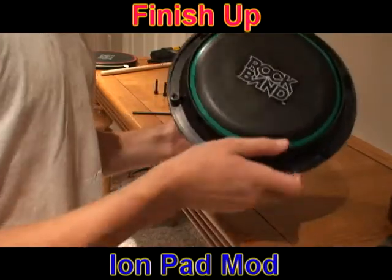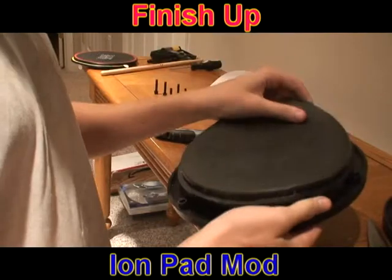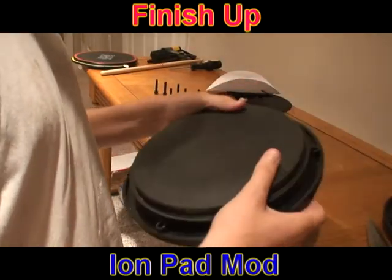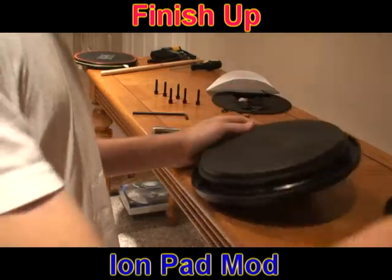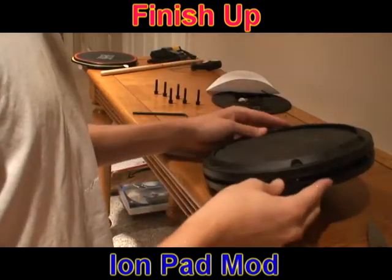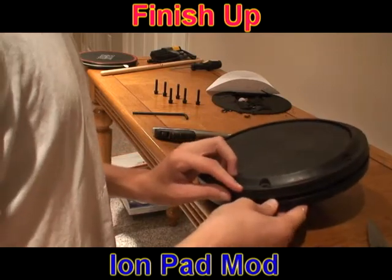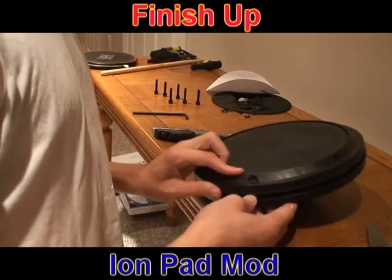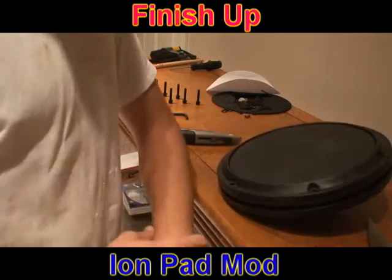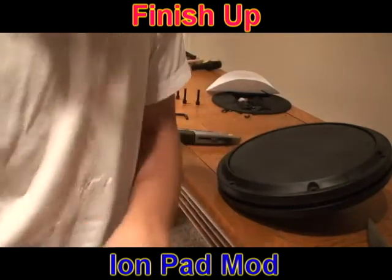It kind of looks like you could go right from there and play — I'm sure you could. Then grab this, more bubbles, add this on and you're ready to go. Screw everything back on, and I'll make a video of testing it out and showing how it works. Alright, bye.